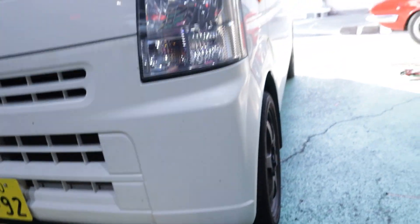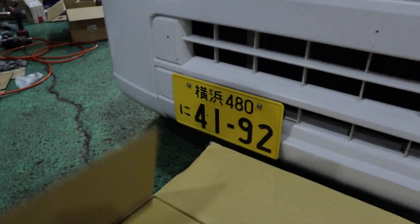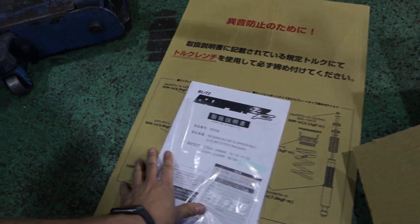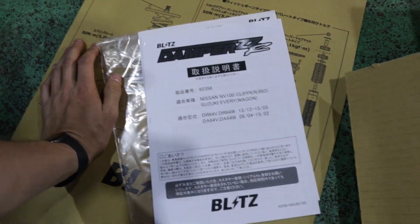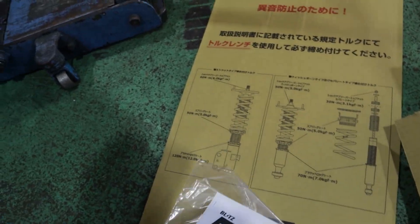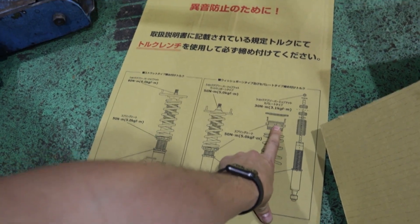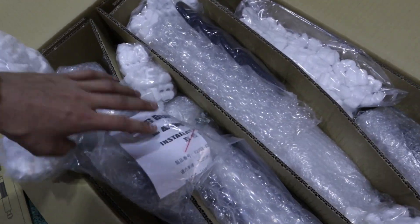When it comes to coilovers for these K-Vans, you don't really have much option. Not many companies actually make coilovers for these things. So I was really happy that we were able to find some, and it was Blitz as well. We got ourselves the Blitz Damper ZZRs. This is a DA64V, this particular van. This should come with everything we need. The instructions here cover all the locking collars and stuff like that, and it even gives you torque specs for the locking collars - I don't think I've ever seen that before.